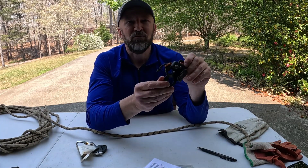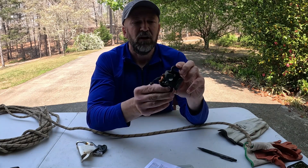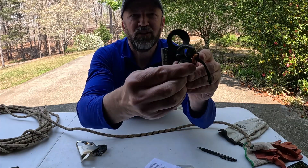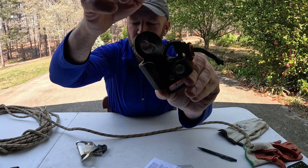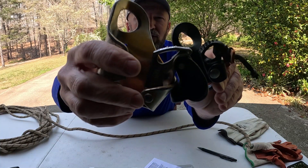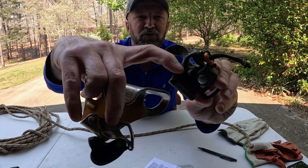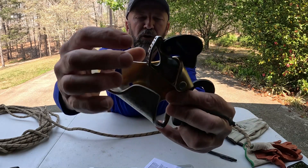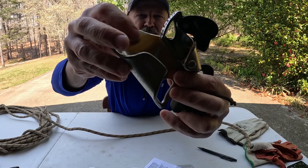I have used this a few times in a cave — I'll talk more about that in a few minutes. I want you to take a look at the teeth. You can see the teeth on the ascender and compare them to the teeth on the Petzl Crow. You're going to have about half the surface area when it comes to the teeth than you will on a full-size Petzl Crow ascender.